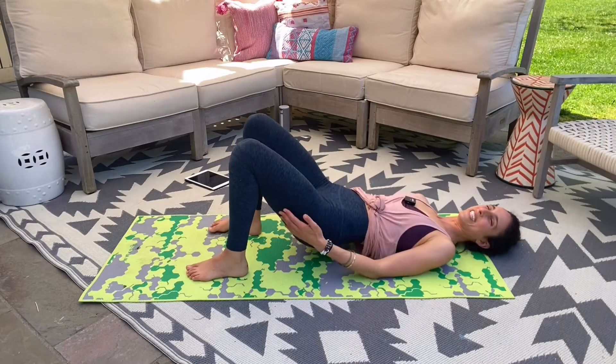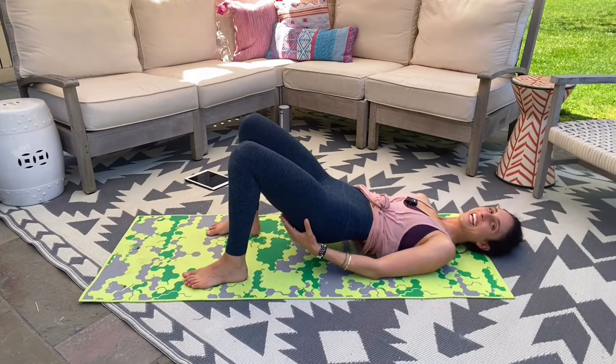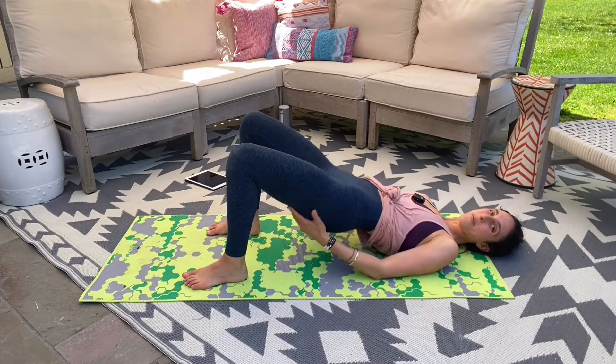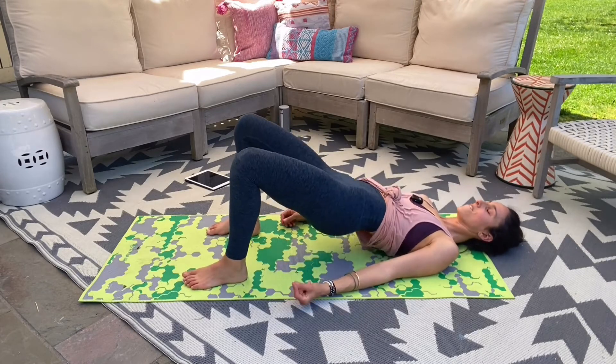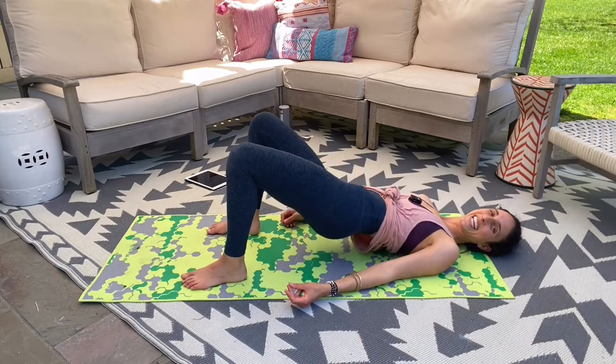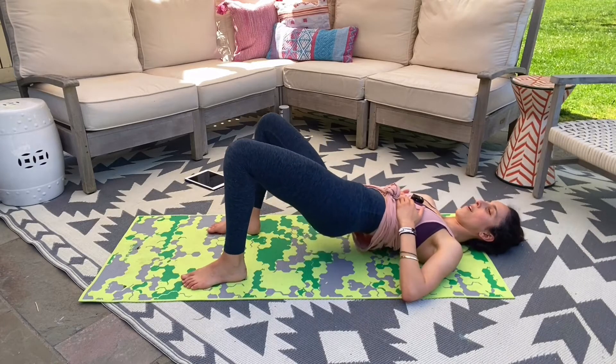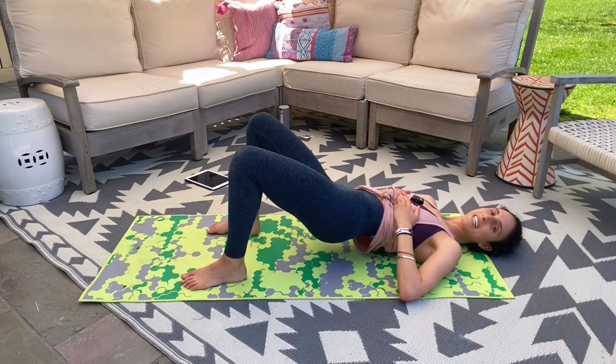Tabletop, open up those legs, start to squeeze it again. And let's dip those hips — take it, dip, hit. Keeping that ribcage in. Sweep. Four, four, three, two, and one.